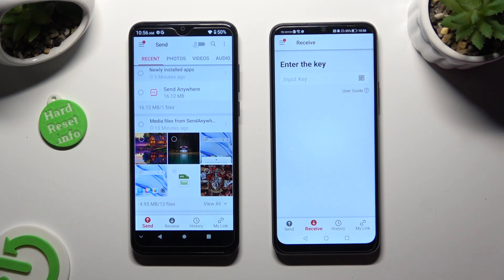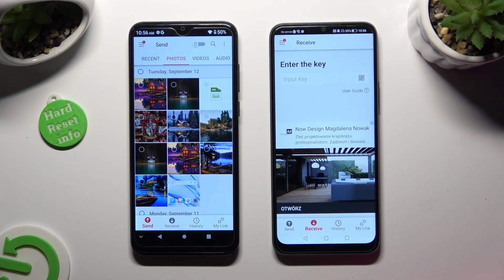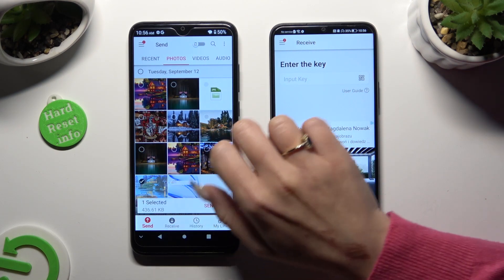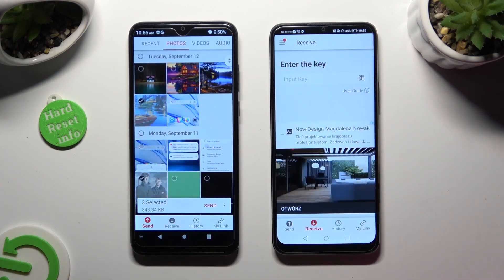Now you can finally use all of those categories available at the top to pick multiple files that you wish to send. Then hit Send next to Selected at the bottom. I will go with, for example, those two pictures.